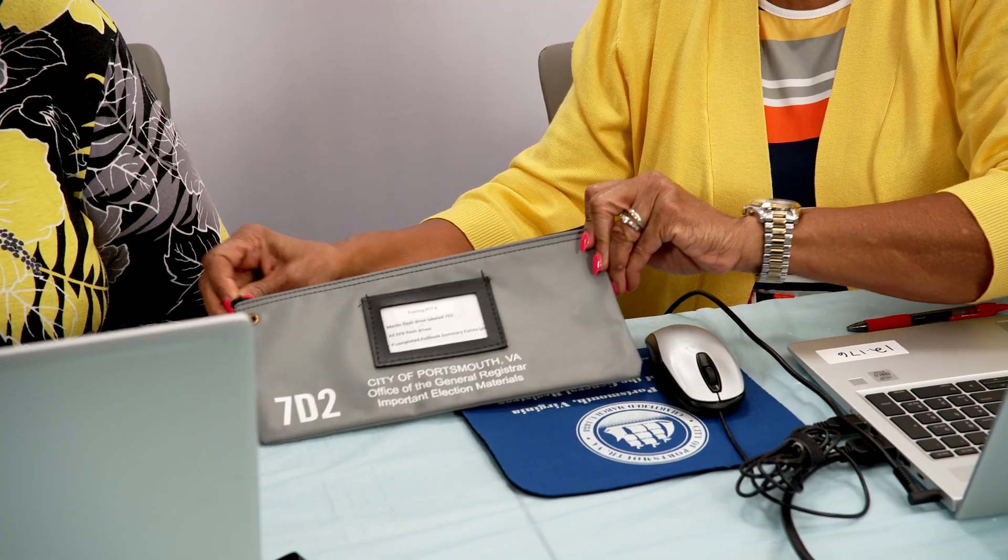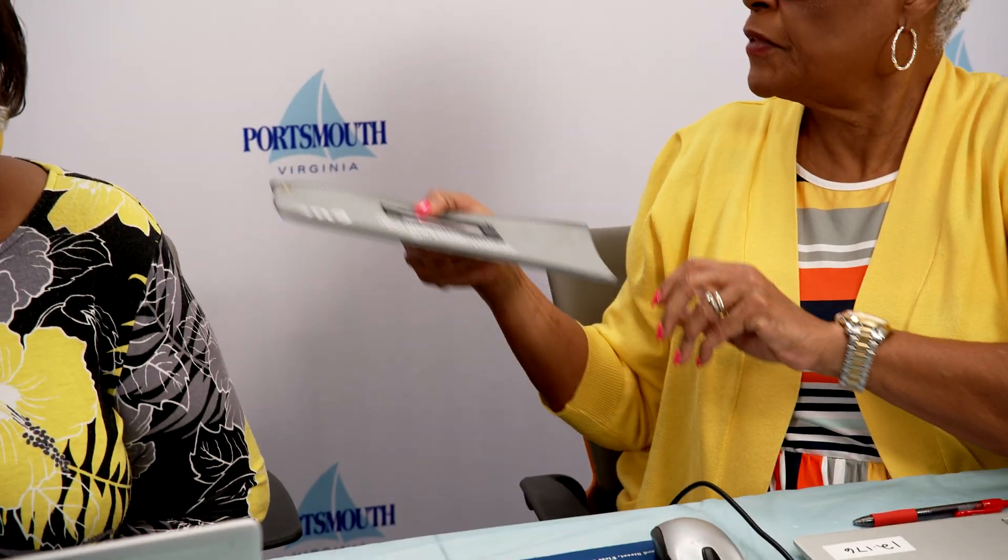The completed poll book summary form should be placed in Bag 7D2. Remember, this process will repeat at 11 a.m., 3 p.m., and after the polls close.